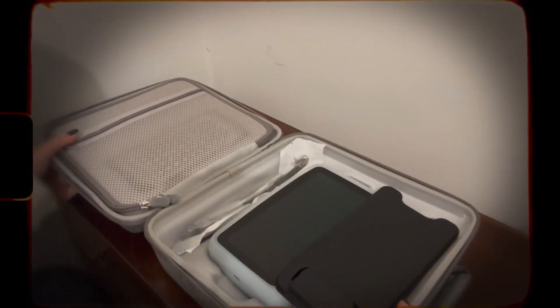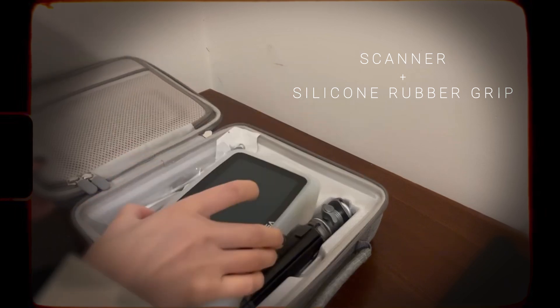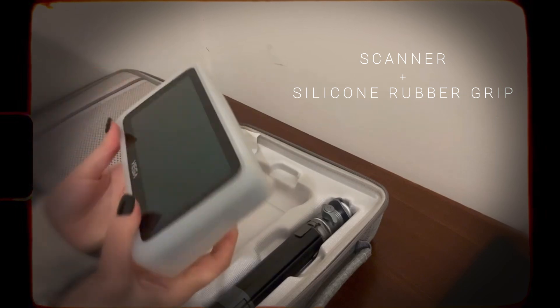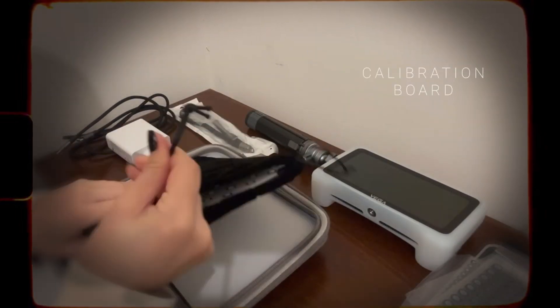The package I received came with a bag containing the device itself along with a silicone rubber cover that not only gives you a better grip, but also provides further protection for the device against damage.